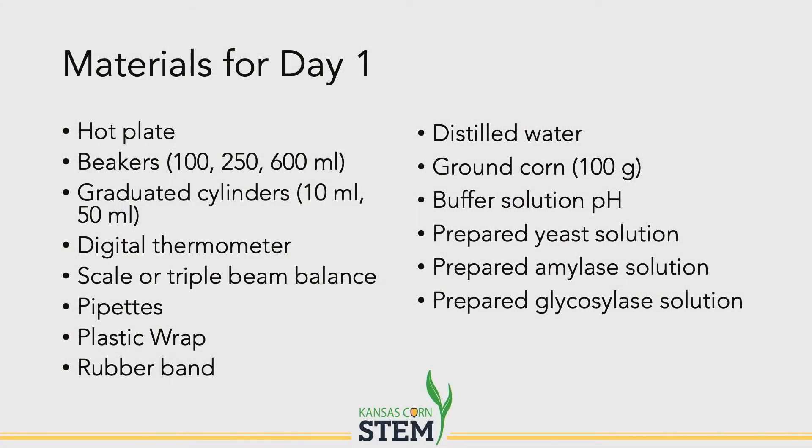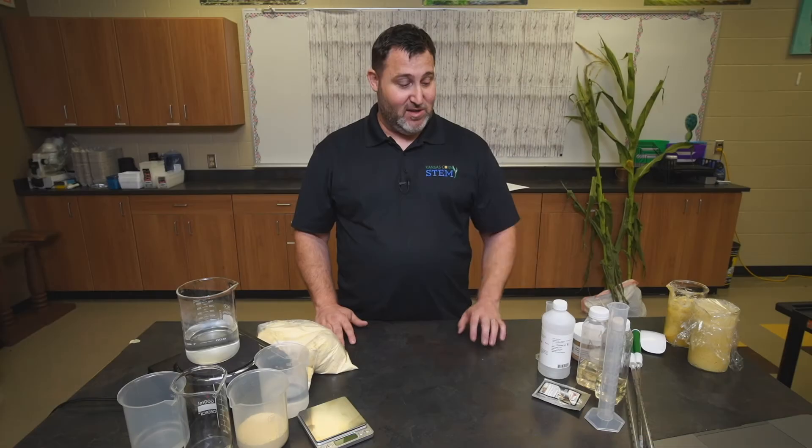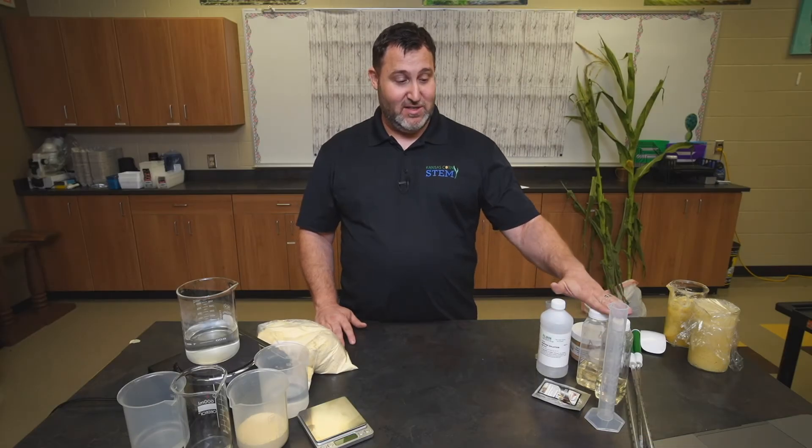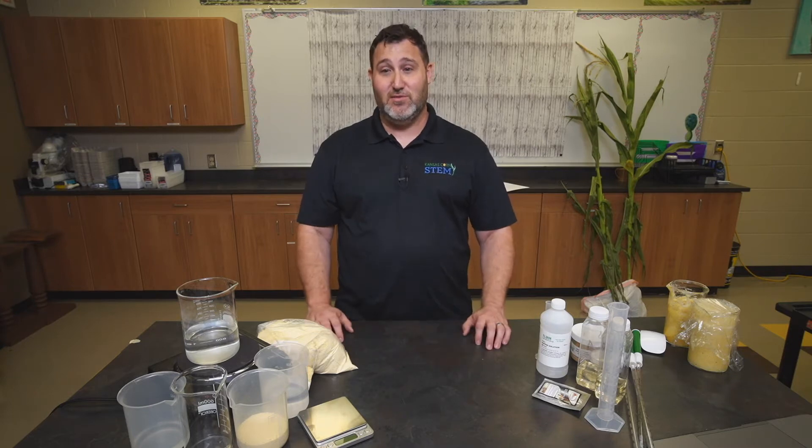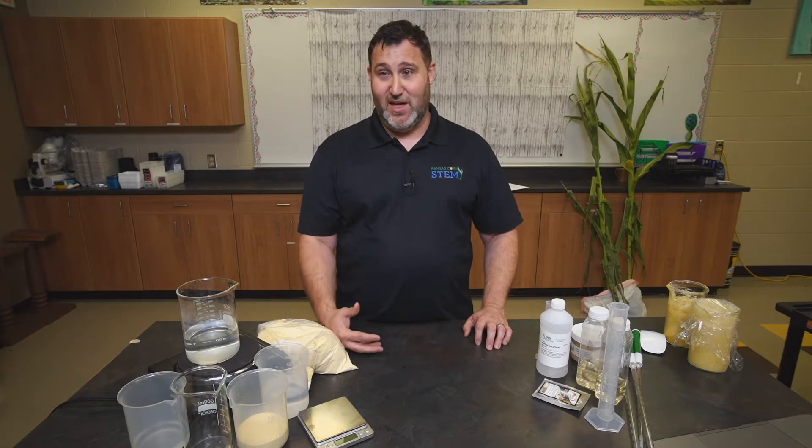The materials you'll need for this lab are your corn mash, a hot plate, some buffer solution, some enzymes, and some yeast. This is just the first day procedure. This is a lab that is usually done over two days. The first day consists of making your corn mash and then letting the yeast do their job and ferment overnight to produce the ethanol.